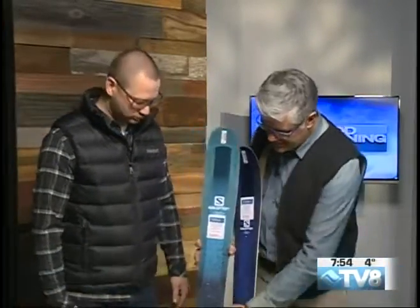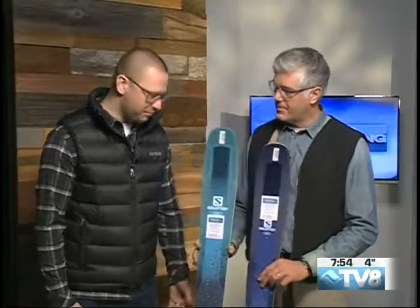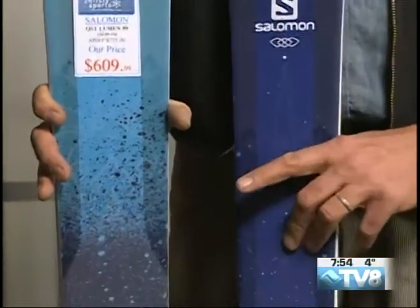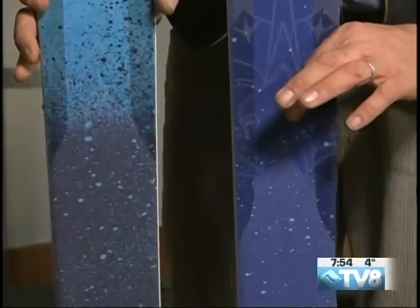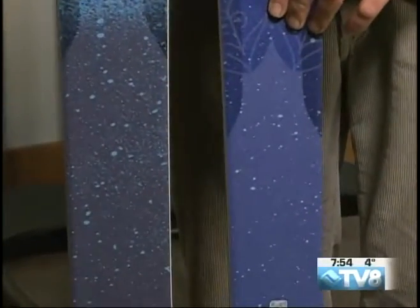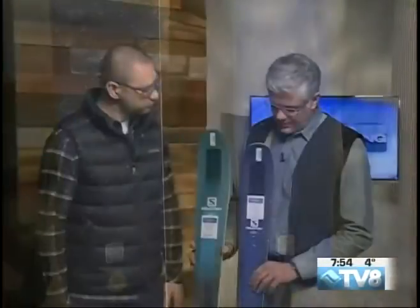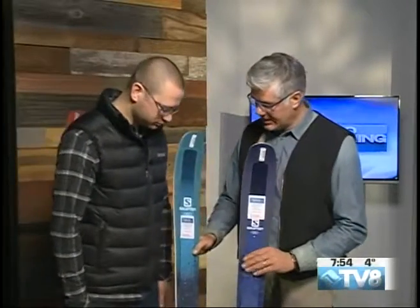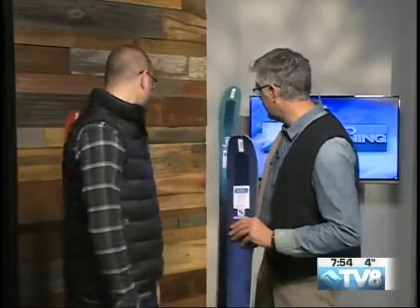The waist width is the millimeter dimension underneath the foot, right here. Wider platforms are better in soft snow and can push through the set-up stuff. The 99 is that wider option; the 92 gives maybe a little better frontside performance, a little quicker. These are good for all levels of skiers. Salomon really dialed it in this year and has skis that can handle anything. So those are the two ladies' skis — now let's pull out a couple of the men's skis.